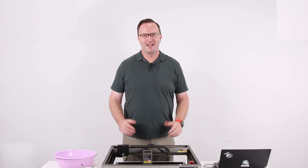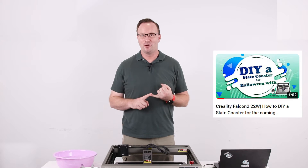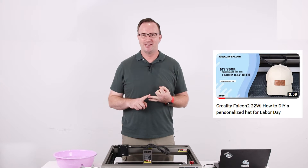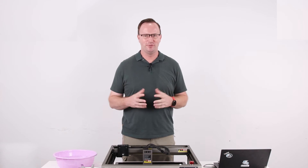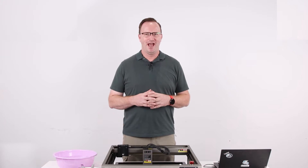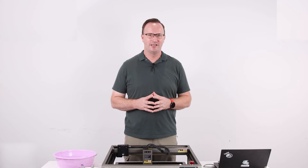Hello everyone. In the last two months we've done a lot of engraving — slate coaster engraving, hat engraving, and the challenging beer glass engraving using the rotary tool. That was a lot of fun. After all of those, do you have any questions? Do you have any suggestions for us here at Creality?